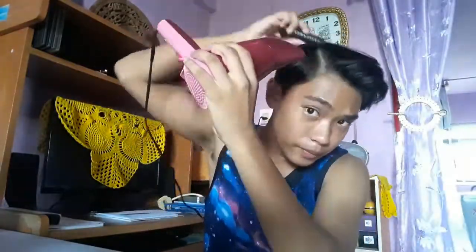Now that it looks like a clean line, since your hair is slightly damp you're gonna take your hair dryer and start blow drying. My hair dryer is kind of loud so I'm just gonna show you a fast-forward of me finishing the blow dry. If you want to watch slowly just slow down the video. Let's start the blow dry.